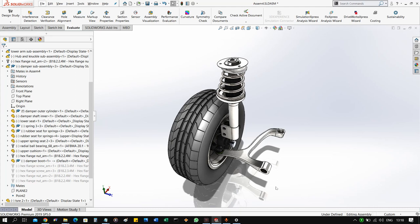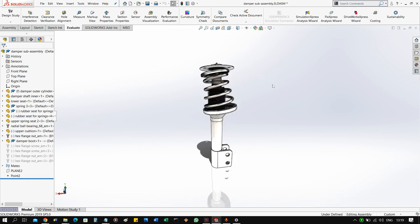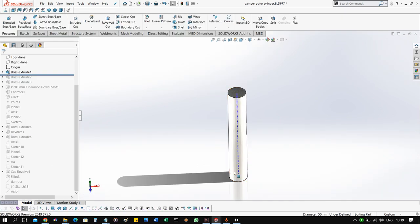Hey everybody, this is the Race Engineer. Welcome to Part 5 and the final video in the series on McPherson suspension design. Today we're going to be designing the damper and the spring assembly. We move on to open the entire sub-assembly — as you can see, we have already sub-assembled the spring, the damper strut, the boots, the upper mount, lower seats, and the upper seat for the spring.